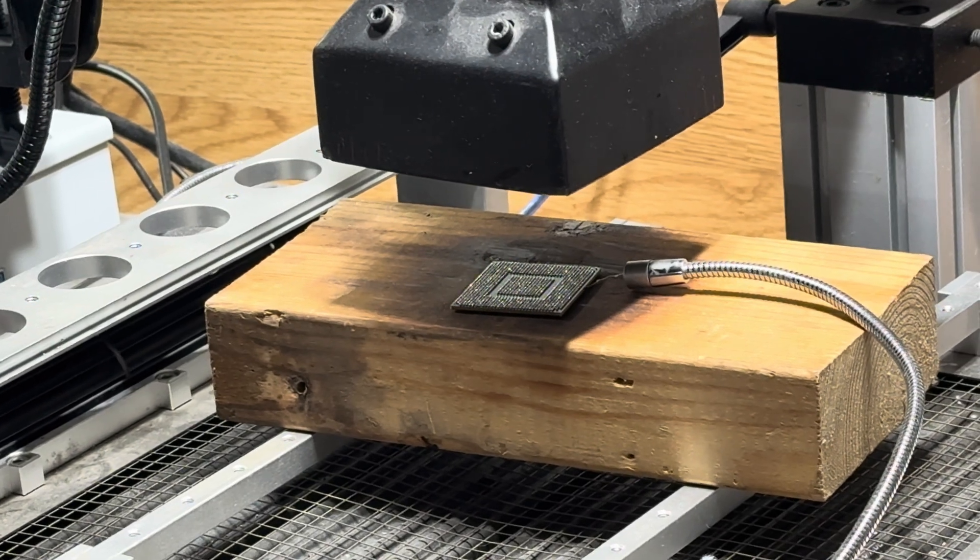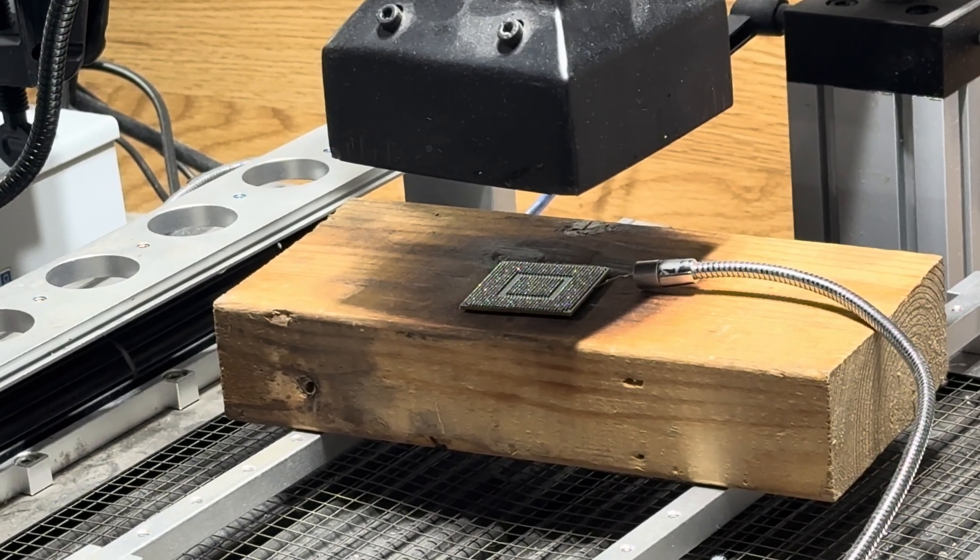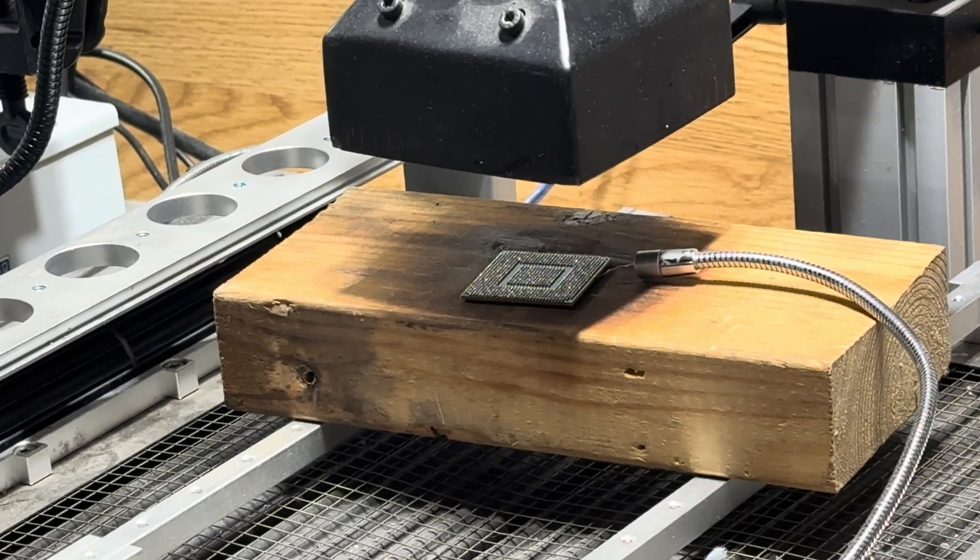Reballing the brand new GPU with leaded solder balls — fixed Rhea chip.